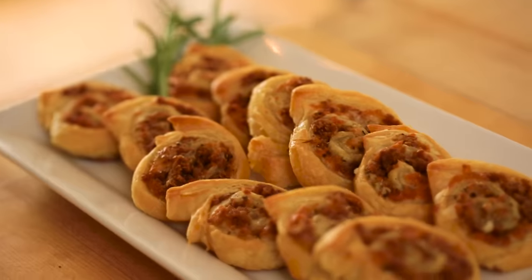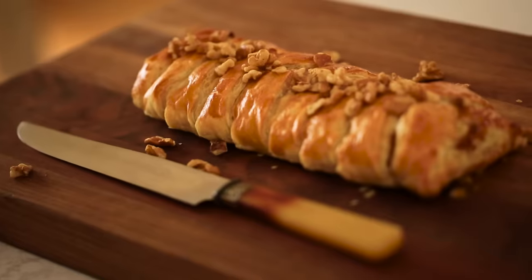So there you have it — three fancy hors d'oeuvres that you can make with store-bought puff pastry. I hope you guys give this one a try and let me know what you think. I will see you back here next week for another Holiday Helper. Until then, bye.